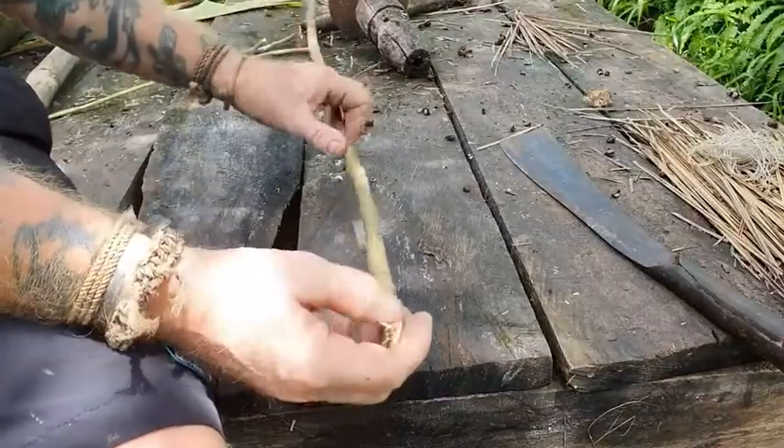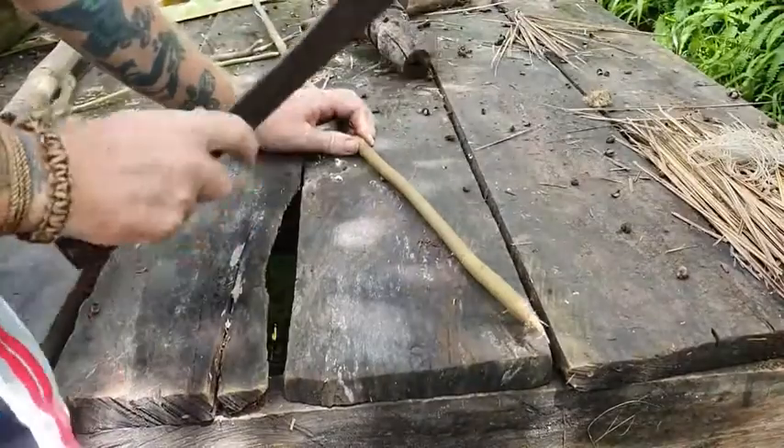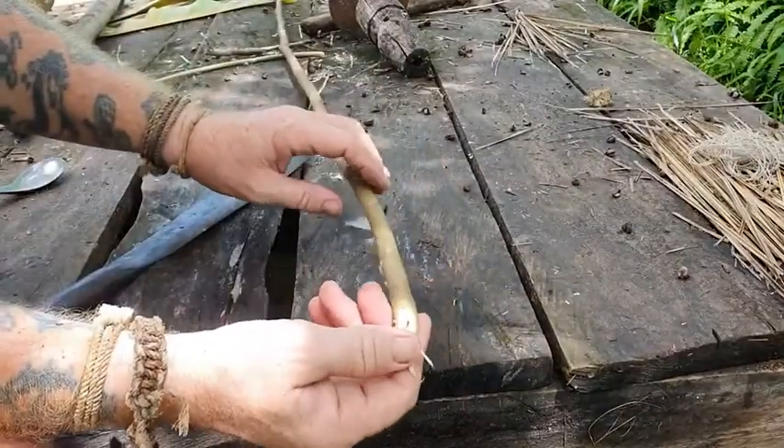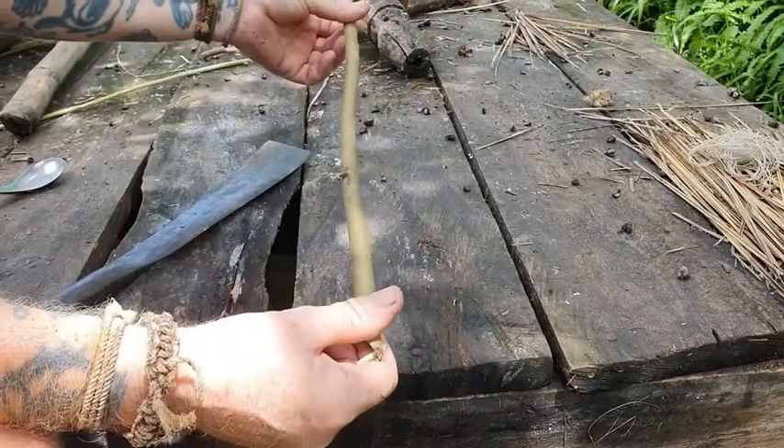Hey what firebugs, top tips on Tuesdays again. This week we're going to cover how to process inner bark to do a fire roll.